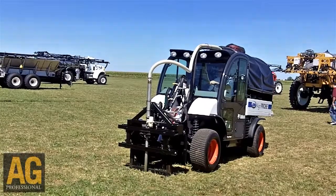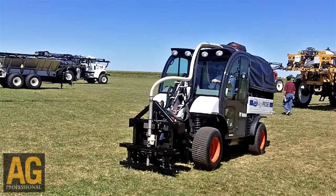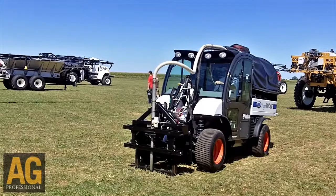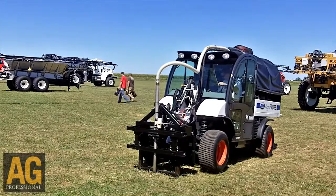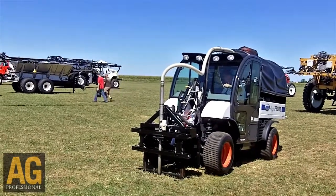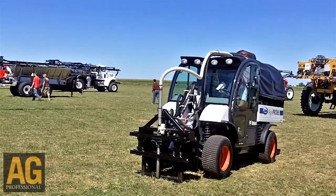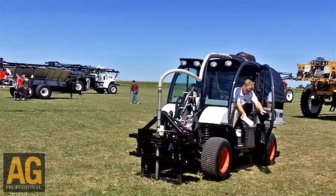We actually have a vibrator located on the front of the machine here. And once the probe comes out of the ground, we basically vibrate it, turn the vacuum on at the same time, and it ends up back in the vacuum. Then we hit a bag device on our unit and it comes up into the cab and bags it inside the machine.